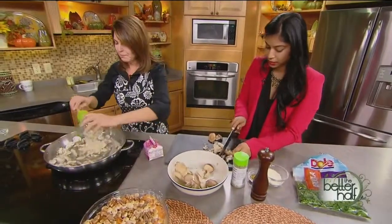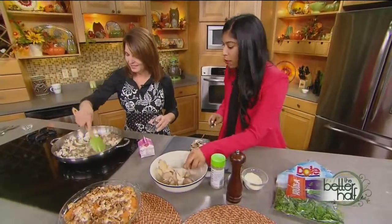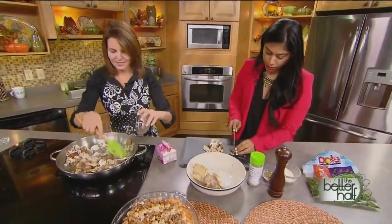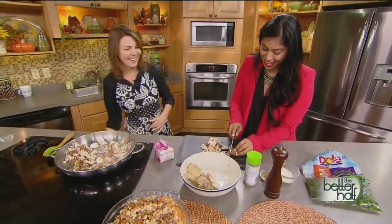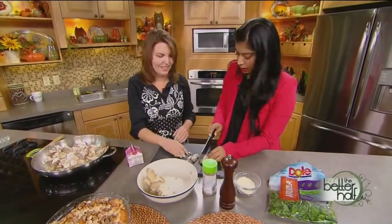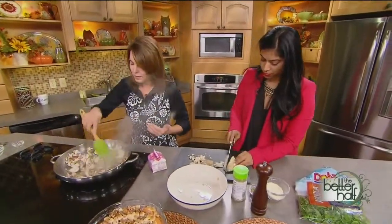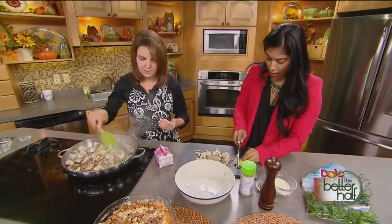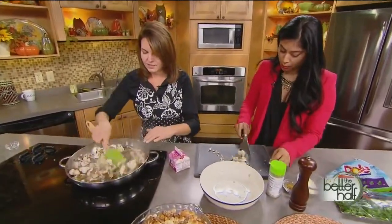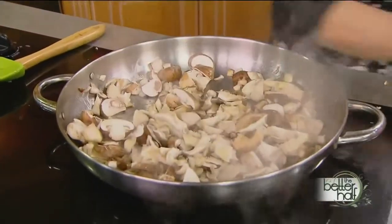Now we add some diced onions, which gives it another good layer of flavor. You just want to soften them up, and it's so quick too. This dish wouldn't just be perfect for Thanksgiving — it'd be great with steak on the grill as well. Mushrooms are really good with steak. You could even add some flour to give it more of a gravy feel. You can do anything with mushrooms.